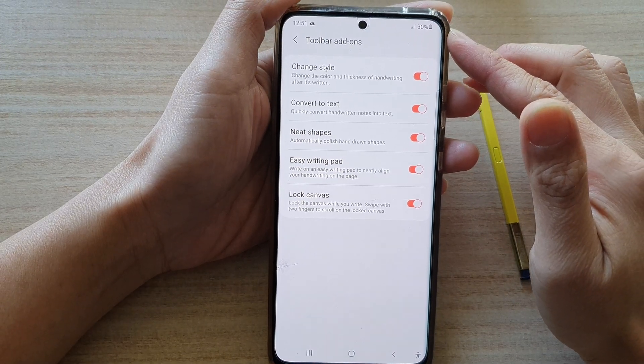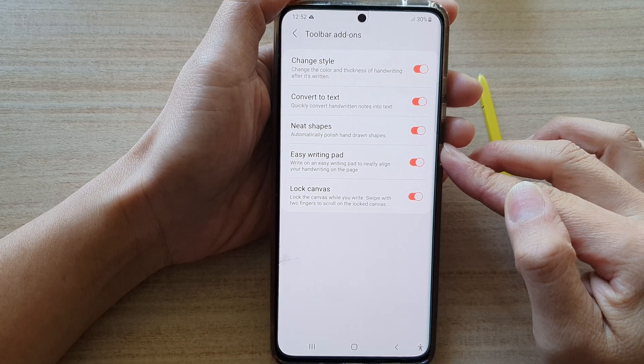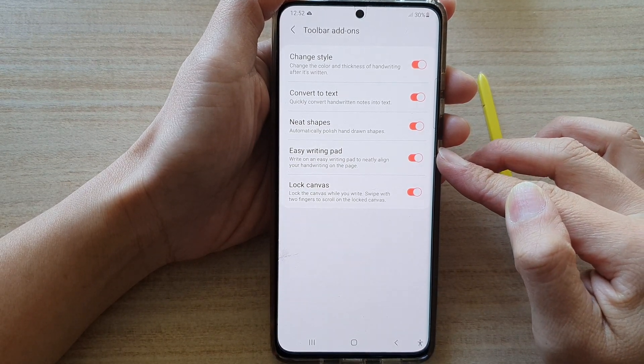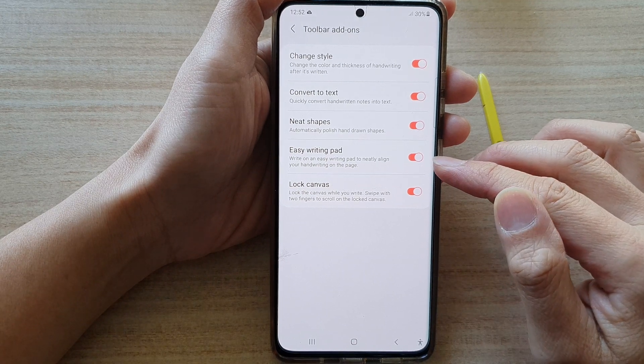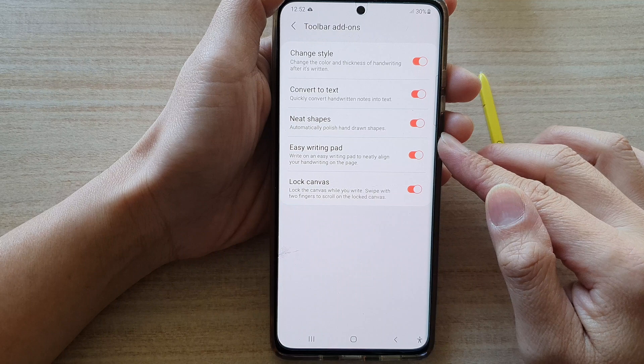Hi! In this video, we're going to take a look at how you can enable or disable Samsung Notes Easy Writing Pad to allow you to neatly align your handwriting on the page on the Galaxy S21 series.